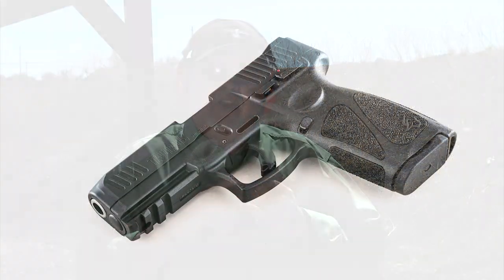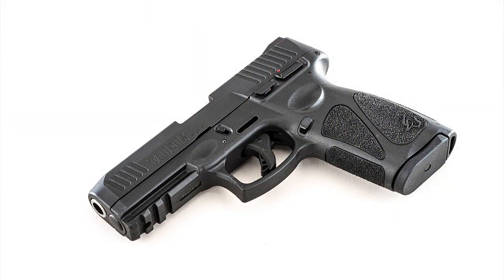Today we have the Taurus G3 — a pistol I brought you back a couple of weeks ago as a new pistol. First, I'd like to apologize: when I said the G2 was hammer fired, I was talking about a previous Taurus pistol and got the models confused. It's a striker fired pistol.